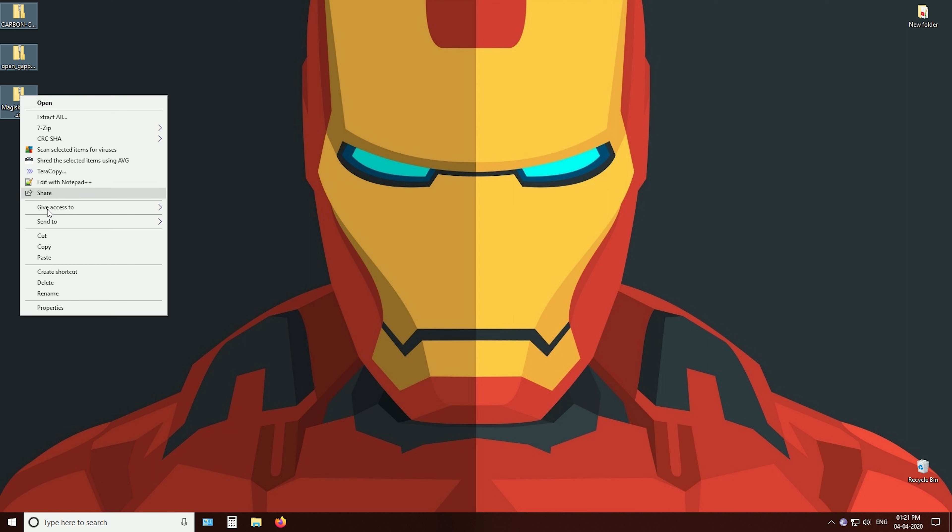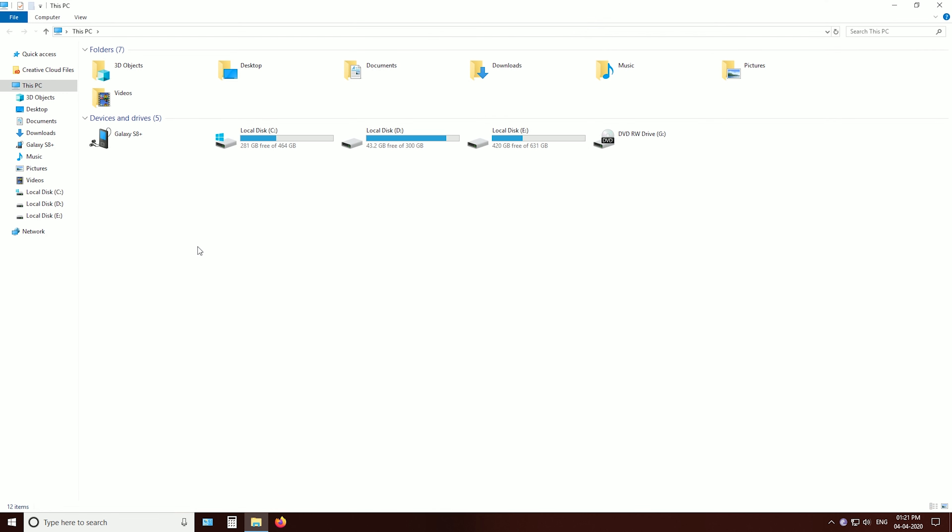Copy these files into your phone's SD card. This is important because we are going to wipe the internal storage.